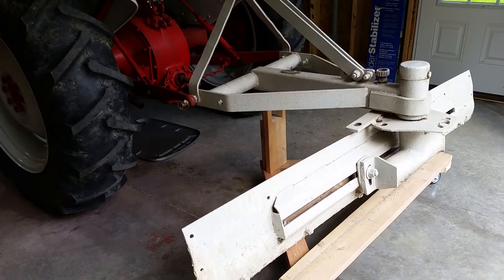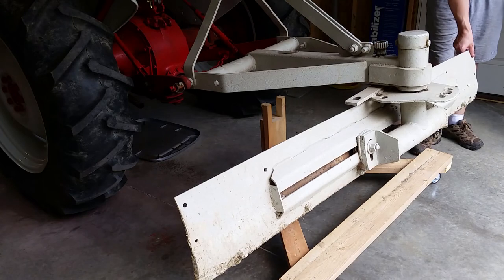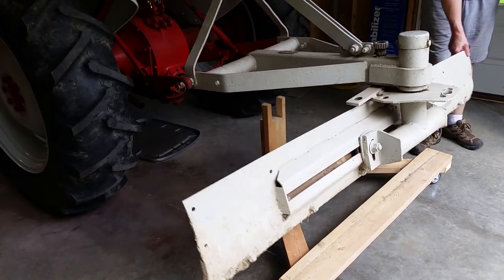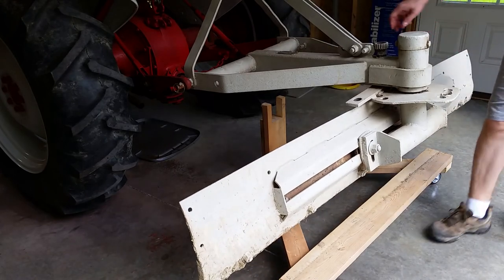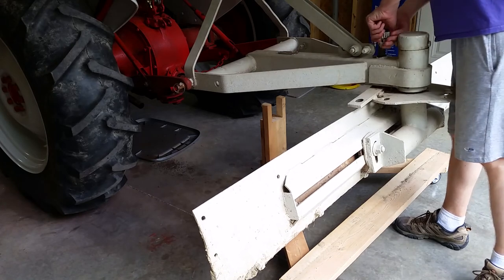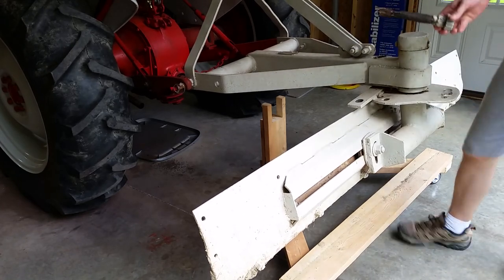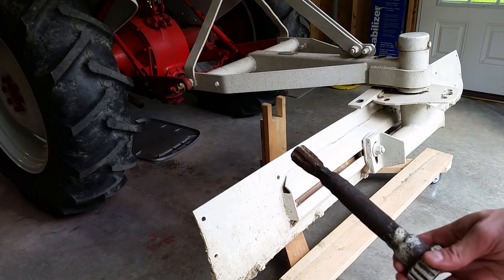The angle selection on this blade was messed up when I bought it. All of the pinholes are wallowed out. The pin sleeve is loose inside the frame. And the pin — I'm not sure what it used to be, but it's in bad shape.